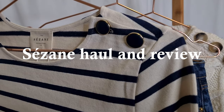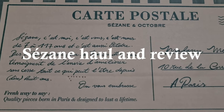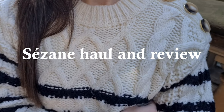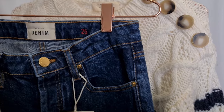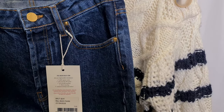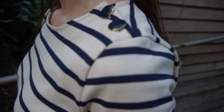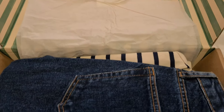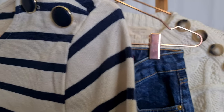Hi everyone, welcome back to my YouTube channel and thank you for joining me for today's video, which is going to be a review of my first purchase from the French brand Cézanne. In today's video I'm going to try on each of the pieces. I'll be talking about the fabric and fit and also looking at different styling options. Additionally, I'll be talking about how I feel wearing each of the pieces and my initial thoughts on my first purchase experience with Cézanne.